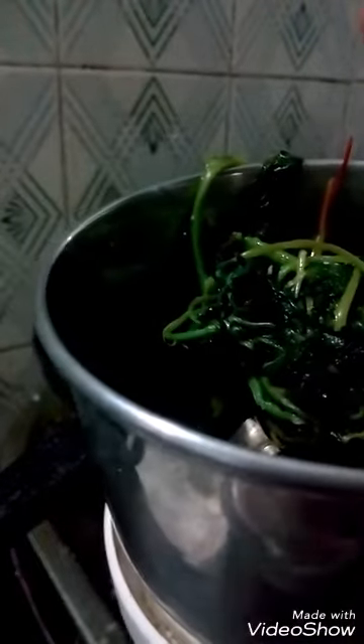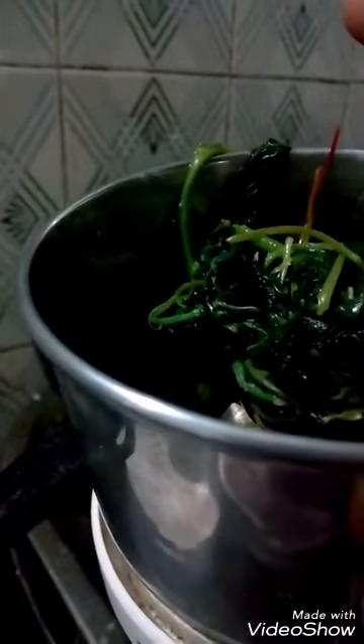After it gets cooked, you transfer it to the mixing jar and grind it into a smooth paste. That is called masitha keerai. It can be eaten with rice. It can be eaten with all the dishes. This is very good for eyesight.